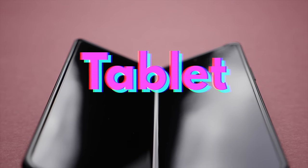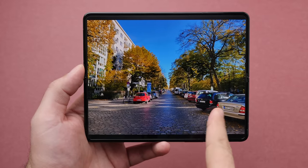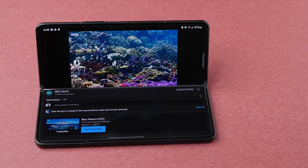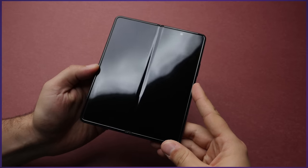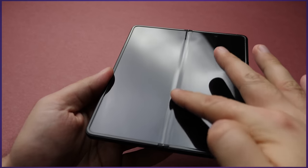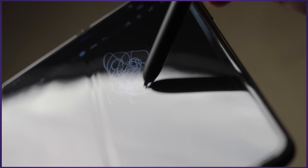As a tablet, the Fold 3 is a significantly better product than its predecessor. The crease feels ever so slightly less present, and the new PET screen protector is miles better than the one on the Fold 2. It doesn't feel plasticky — unlike my Fold 2 unit, which started peeling off in the middle after about a month. This one seems rock solid, and even though I've used my S Pen on it a lot, there are no scratch marks or dents anywhere.